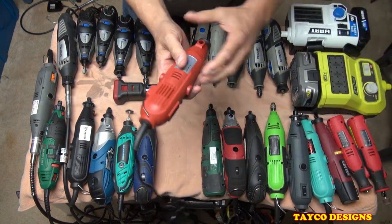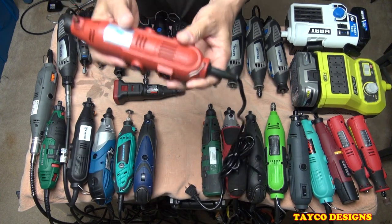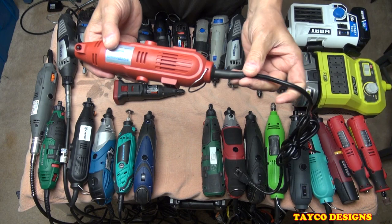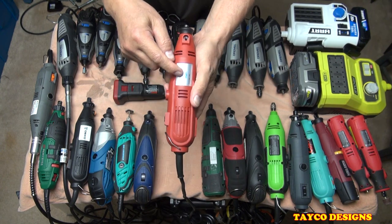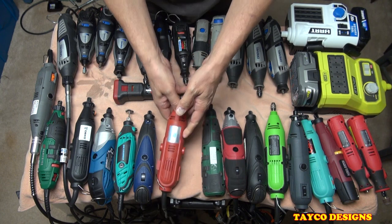This one right here is made by AJ Wholesale. They sent me the first one and it vibrated so much I couldn't even use it. So I contacted them and they sent me a new one. Somewhere around here is the original — I can't remember what I did with it.